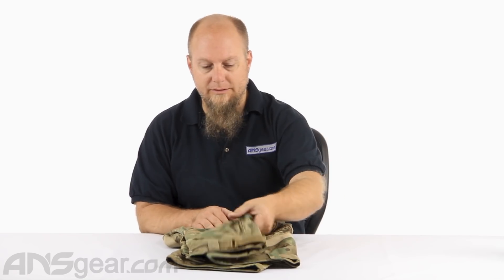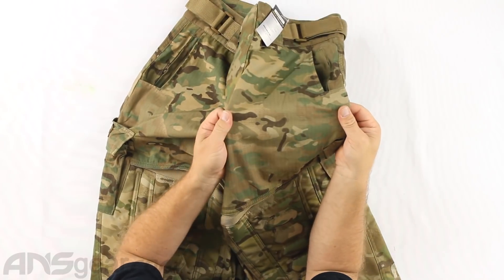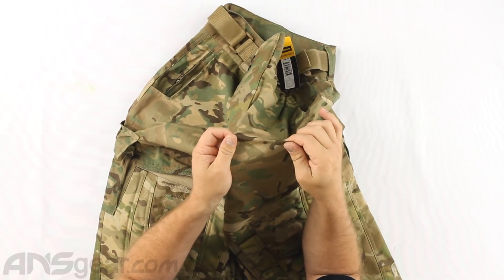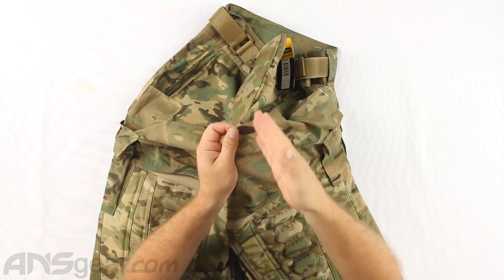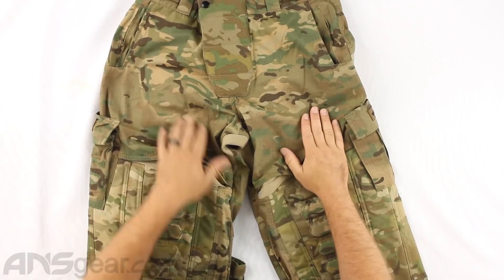The material they're doing them with is 100% ripstop, which is lightweight and breathable. If you've never seen a ripstop style material before, you can see there are stitch lines that go across each other. What that's going to do is help any kind of tear or rip in the pant from propagating out any further - little stops all along the material that'll help keep it from just ripping apart if you were to put a hole in them.